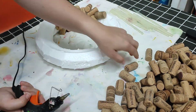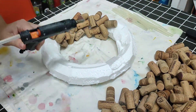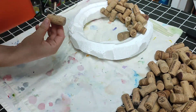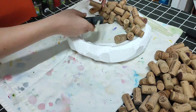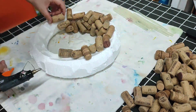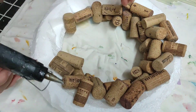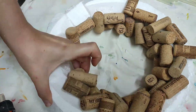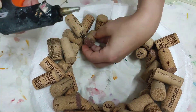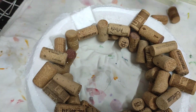I just started gluing the corks onto the styrofoam — there's no set way to do this. I glued them randomly and tried to fit them together like a puzzle. I wanted this to look as random as possible. I thought it looked a lot more pretty this way than in a pattern or a straight line. I've seen cork wreaths on Pinterest where they're all lined up, and I think this way looks a lot more pretty. But it's really up to you — you do what you want.